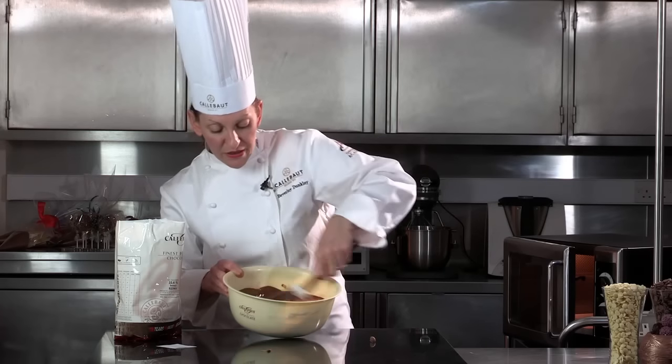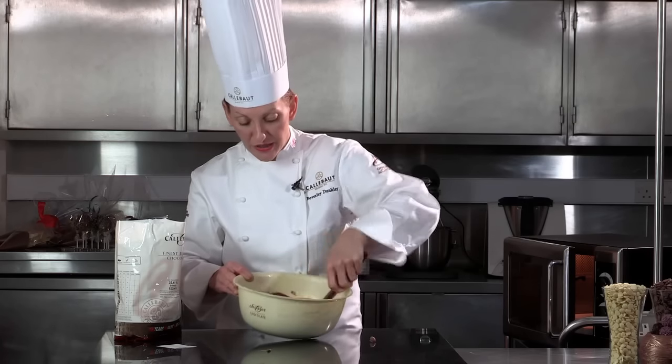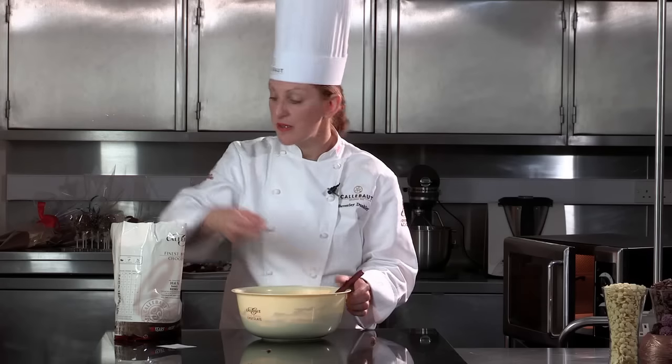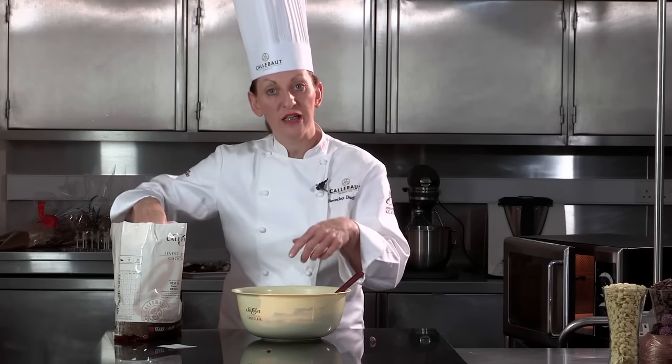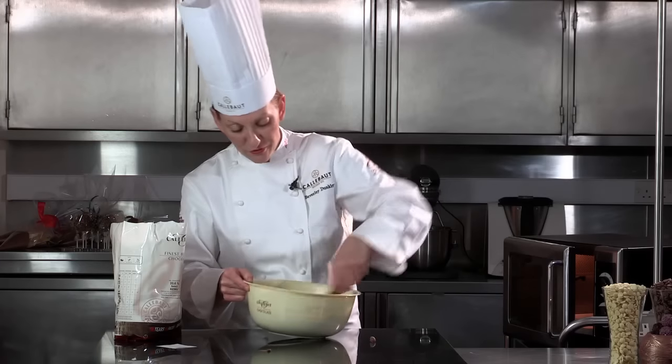Now, obviously everybody does it now and again — we are going to heat the chocolate above 34 degrees — but it's very easy to rectify. All you need to do is remember you've already got tempered chocolate with the beta crystal in the buttons from the bag. You just add a few more buttons and stir them in gently. They'll cool down the chocolate, taking you below 34 degrees, and they'll be seeding in some more of that very precious beta 5 crystal.